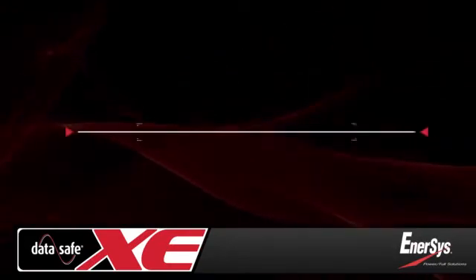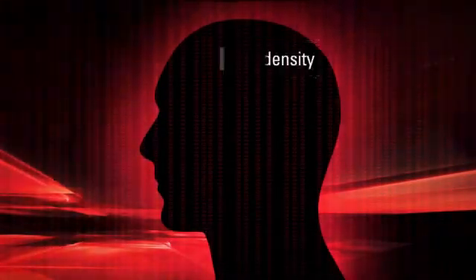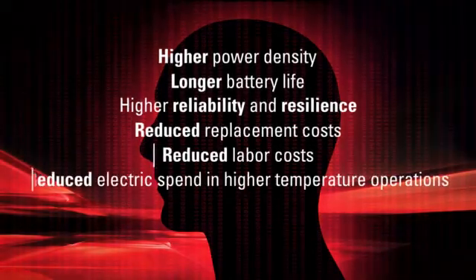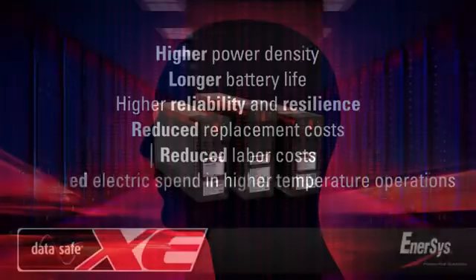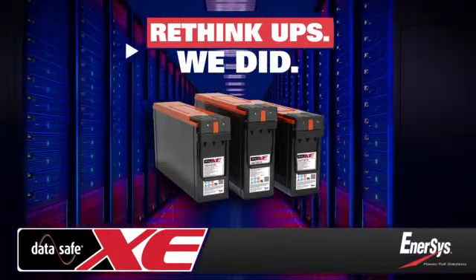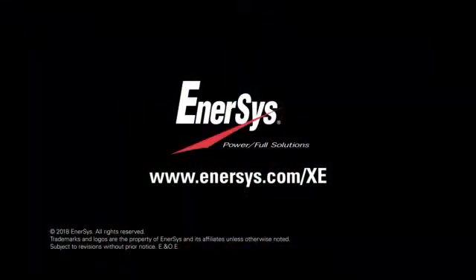And all of these advantages come backed by the industry's best warranty. The results of rethinking UPS battery design and manufacturing, these robust TPPL batteries deliver a wide range of benefits to reduce total cost of ownership by as much as 25%. DataSafe XE batteries from Enersys, the global leader in stored energy solutions for industrial applications. For more information, visit our website at www.enersys.com.